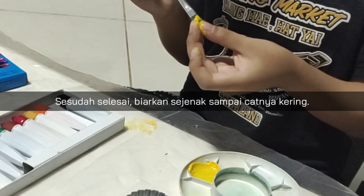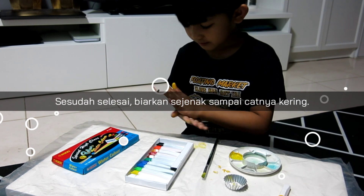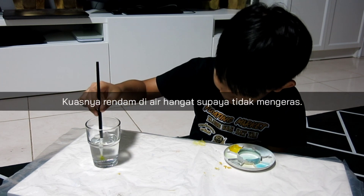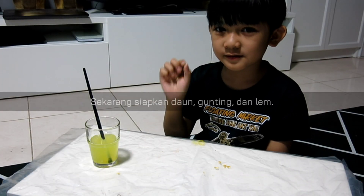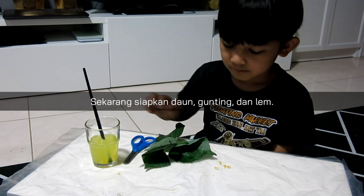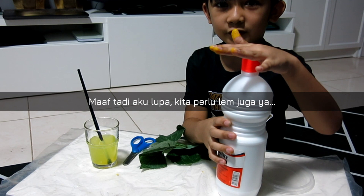After this we'll let it dry for a few minutes. Don't forget to put the brush into the water so it won't get dirty. Now we get some leaves, scissors, and glue. I forgot to mention — we need glue for the project.